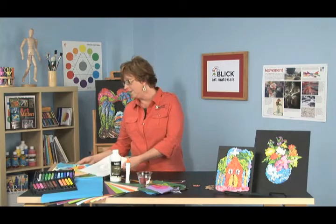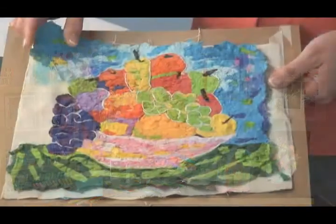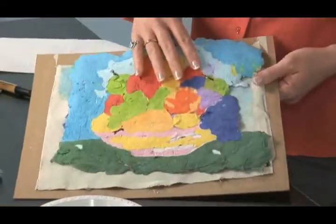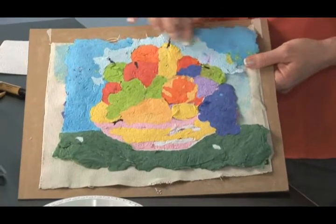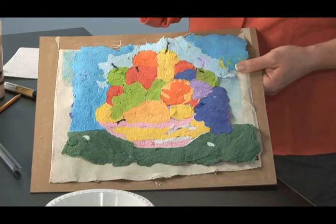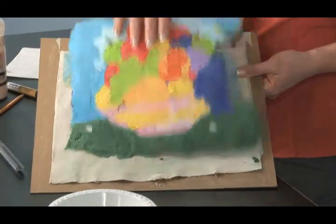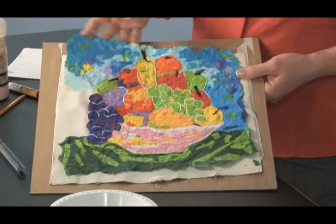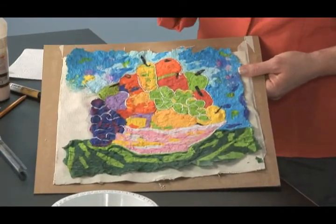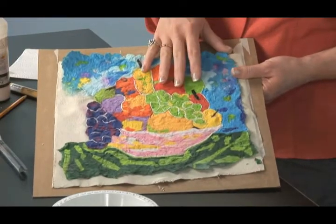I have a piece here that's already dry. As you can see, it's all together in one piece. Turn it around and let's look at the back side — it has picked up a little bit of the canvas texture, which actually I've done a number of these where I prefer the back side to the front side. It's still very delicate, and I could tear this very easily if I tried, so I recommend that you seal it before you put it on display.